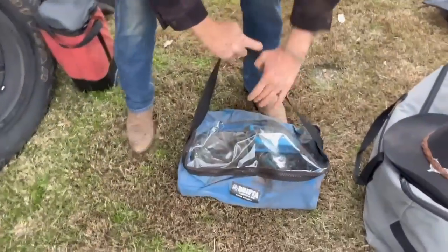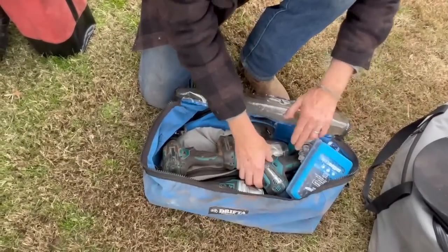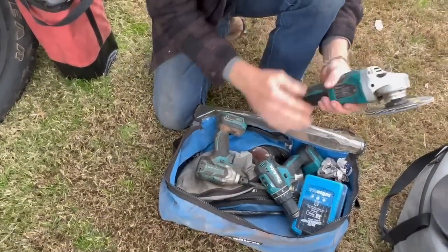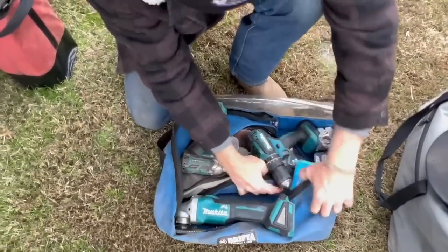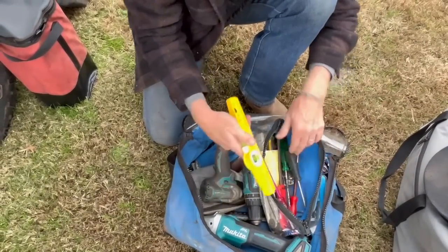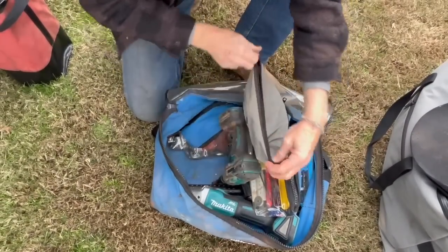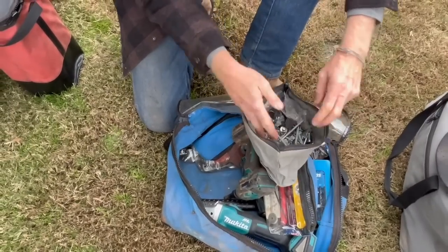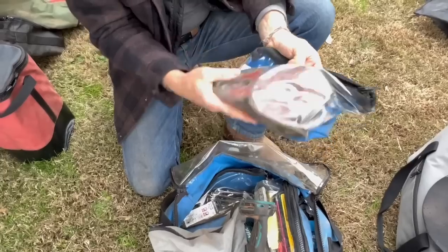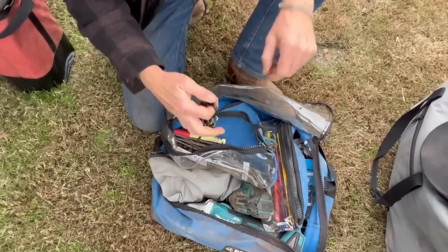This is my tool bag — a good set of drills, three batteries, a drill, impact, and grinder, a hammer, some screwdrivers, a couple of small things. I take this everywhere with me. A bunch of nuts and bolts, grinding and cutting blades, and tool bits — everything I need.